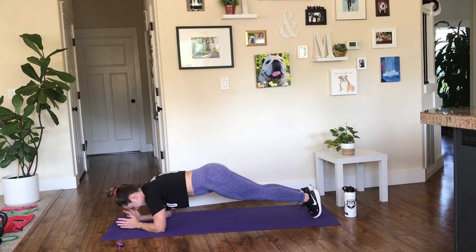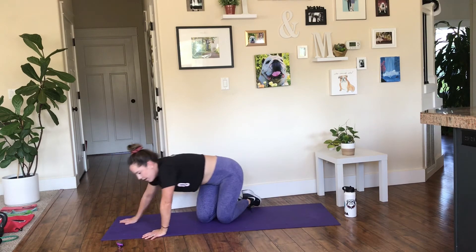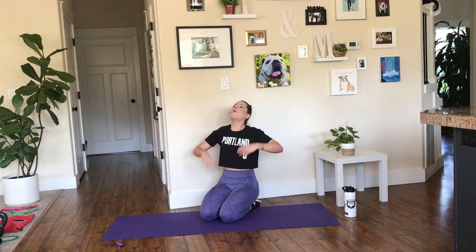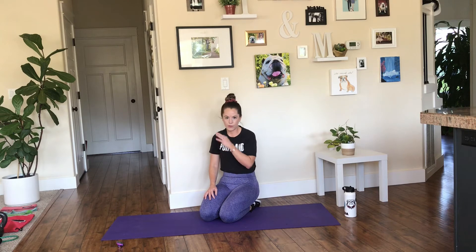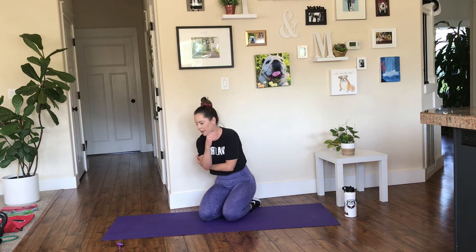3, 2, 1. Holy moly. We're almost there — one more round of these moves and then we're finishing it off with cardio. This is challenging, but it's important to challenge ourselves and challenge our body.